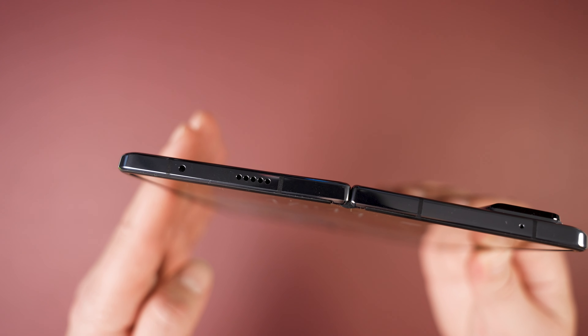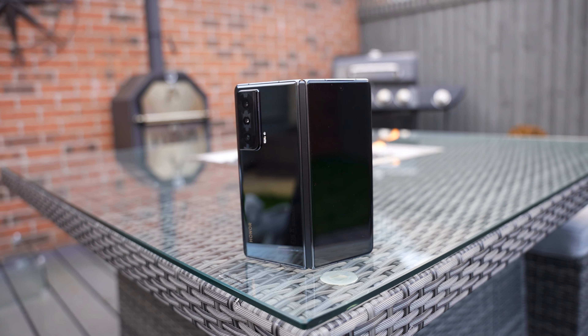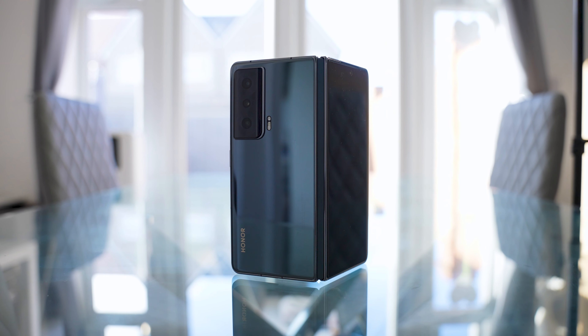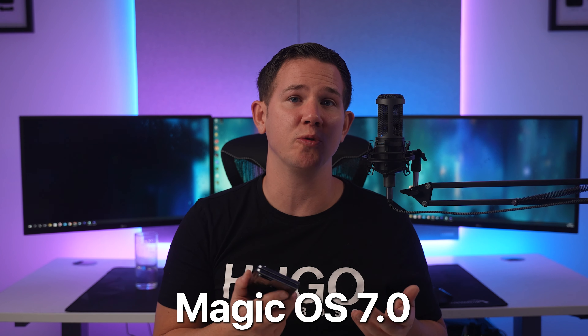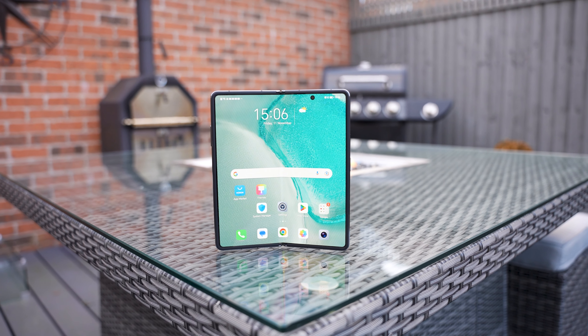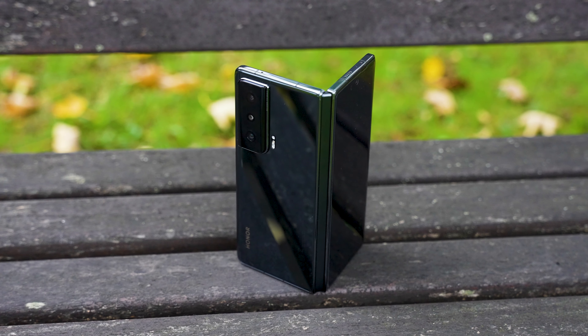The front external display is 6.45 inches — a 120Hz OLED with a resolution of 2560×1080, delivering 431 pixels per inch and a peak brightness of 1200 nits. It has nice even bezels with rounded corners, a screen-to-body ratio of 90%, and an aspect ratio of 21:9. There's also 1920Hz PWM dimming to reduce flicker and prevent eye strain — compared against another phone using a high shutter speed, the difference is clearly visible. The selfie camera is a 16-megapixel punch-hole wide-angle at f/2.45, shooting 1080p video and photos at 4608×3456.